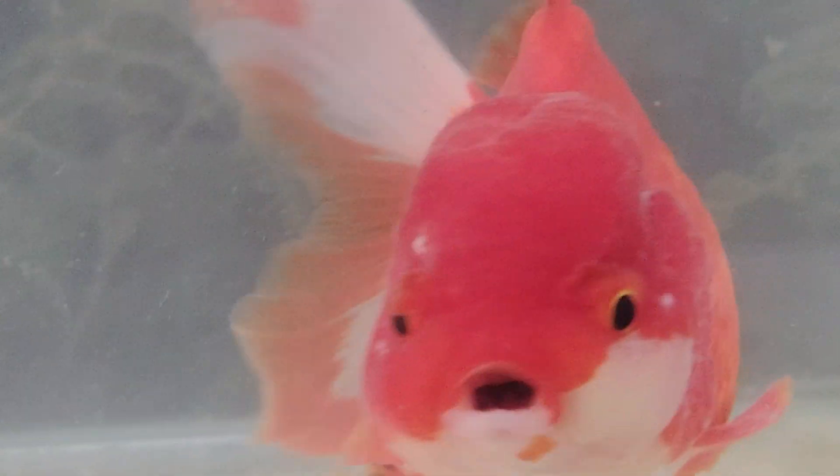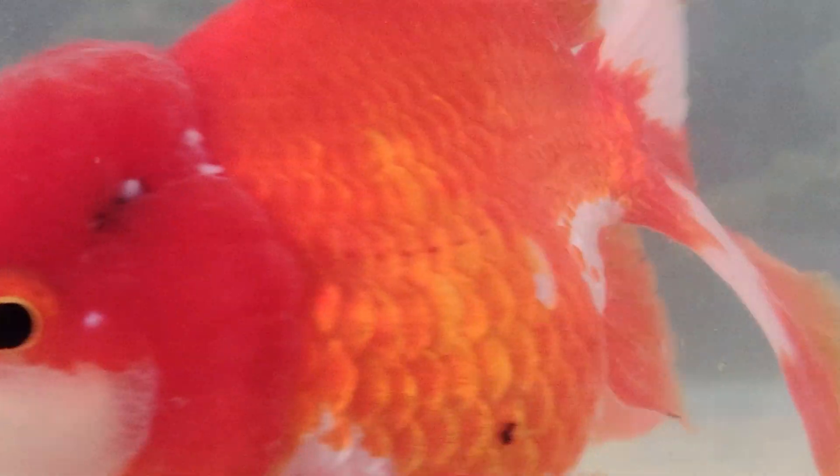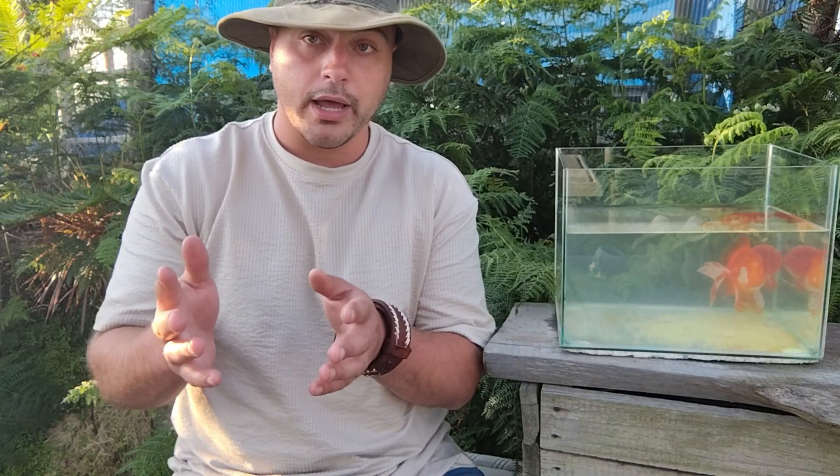A big problem for new people entering the hobby is they'll bring a fish home and it will just die, and they will have no idea as to the reason. Well, there is a reason — you're that reason. Not always though. This is going to be part of a four-part series where I am going to go into the different reasons why your goldfish die.